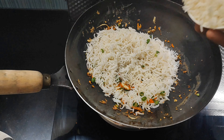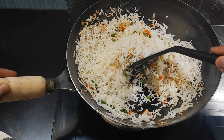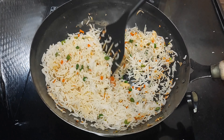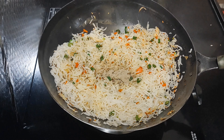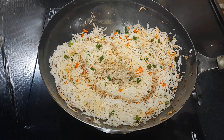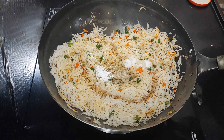Now, let's fry the rice for the golden brown. Let's fry the rice on high flame.